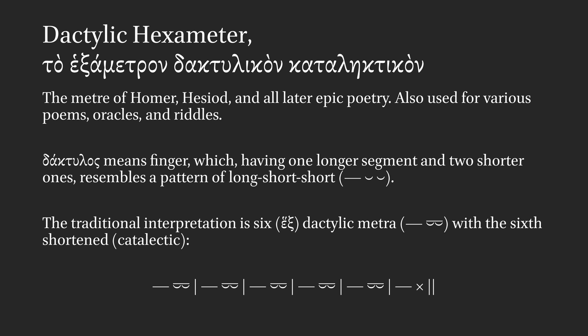So you get long short short, long short short, long short short, long short short, long short short, long end-cap.